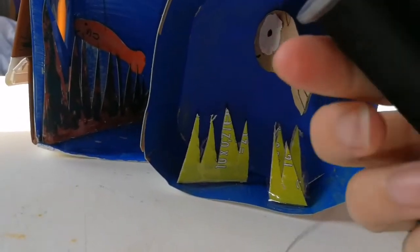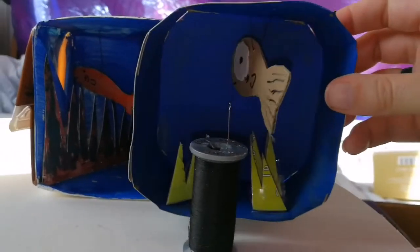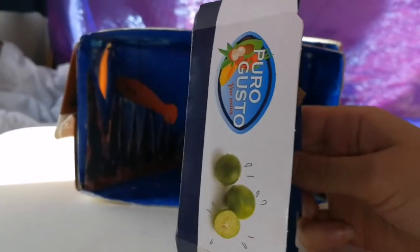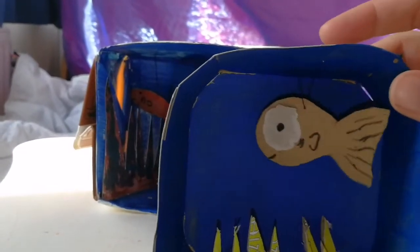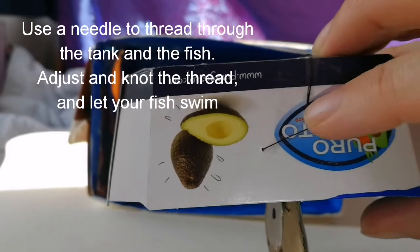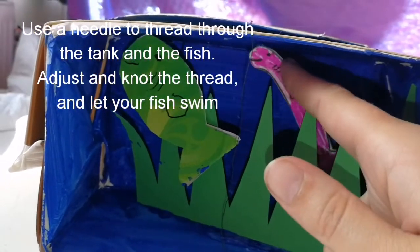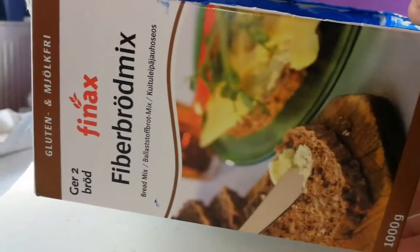I've used black string to sew the fish on so they can swim around. You have this little avocado box fish tank. You can see where I've hung the fish with the string up here.